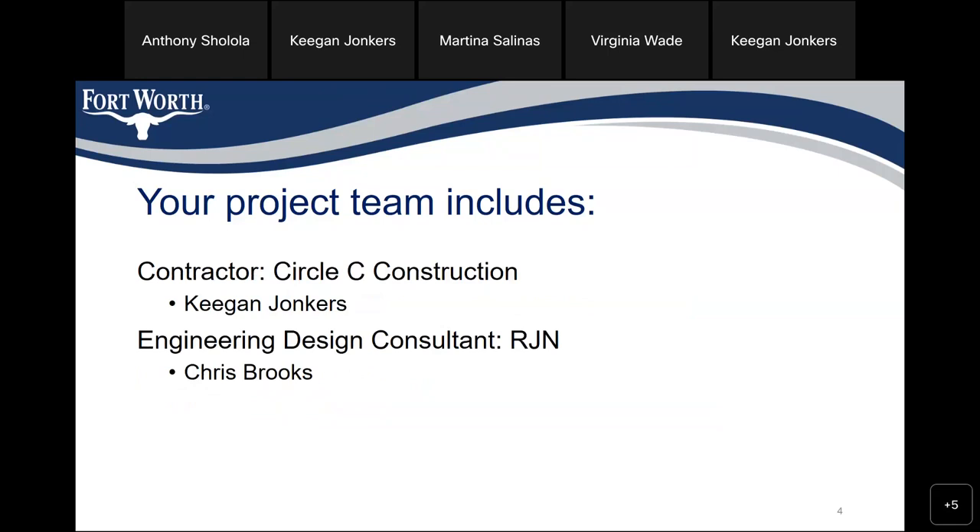Your project team includes the contractor, which is Circus Sea Construction, and Keegan Yonkers is the superintendent and is on the call also. Our engineering design consultant is RJN, and their representative project manager is Chris Brooks.